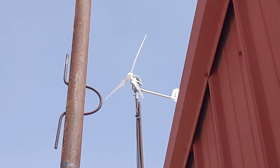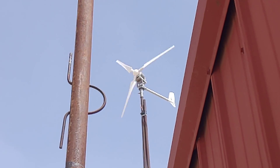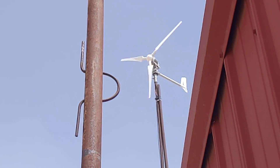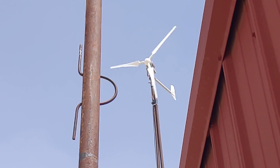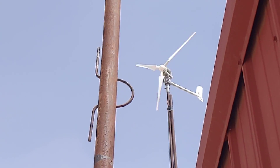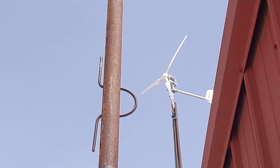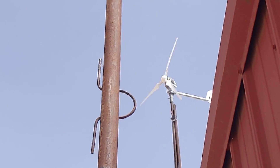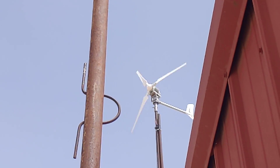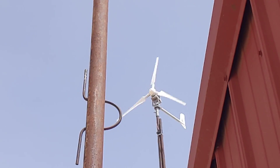You can see it pick up just a few times there, just a little bit. And of course, since I'm sitting here filming, I ain't gonna get the wind to do it.